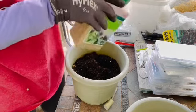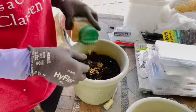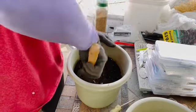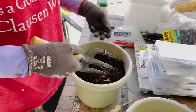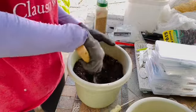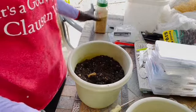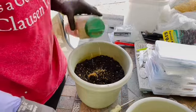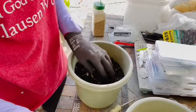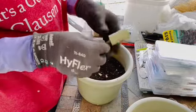I'm going to sprinkle some Osmocote in here. Your seedlings don't need fertilizer, but as the plant grows and it's in this container, it will need fertilizer — so I'm making sure it has what it needs when it needs it, and I'm feeding the soil. I have been watering these containers to make sure they don't dry out so that the microorganisms that live in soil stay alive.